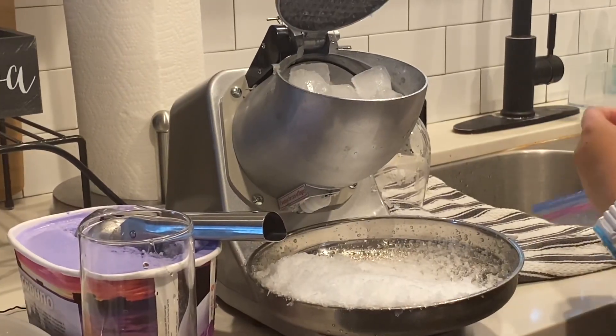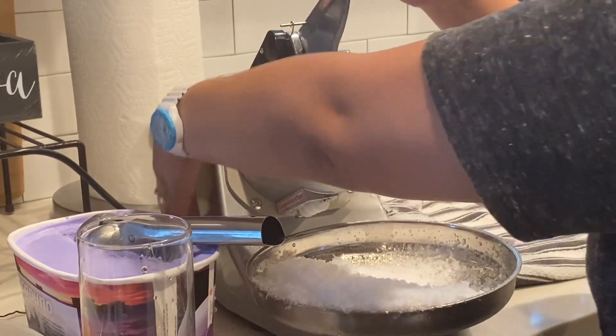And then last, put all the ingredients together and then add some shaved ice.